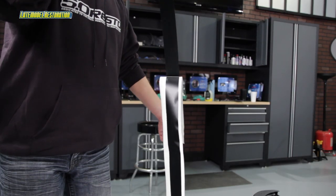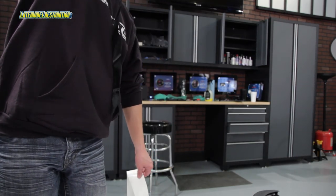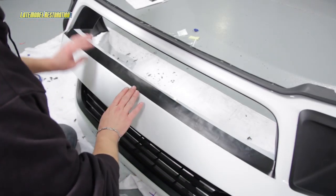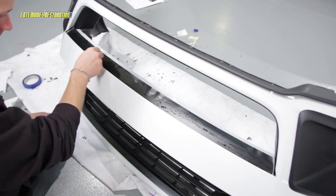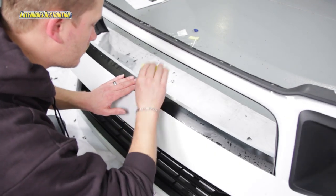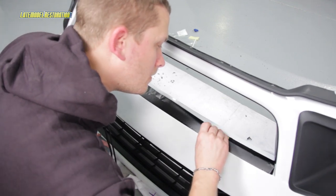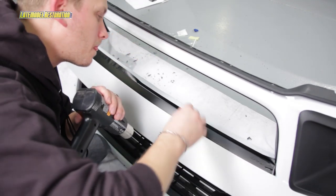Remove the white backing from the black vinyl decal and apply soapy water to the back side of the decal. Install the decal just above the lower mouth opening. Allow five millimeters of the decal to hang just beyond the last body line leading into the lower mouth opening. After the decal is aligned and flat.